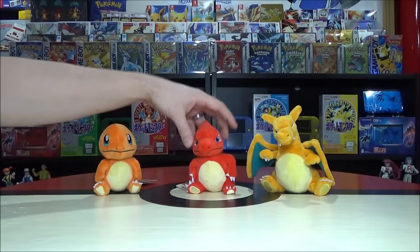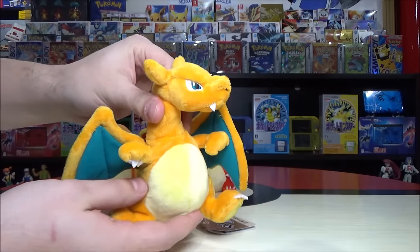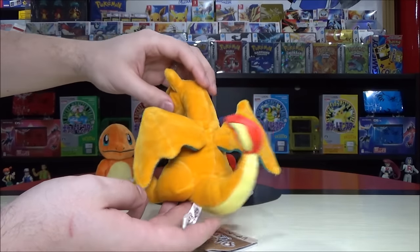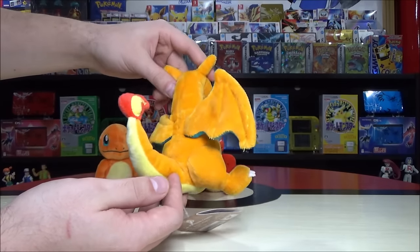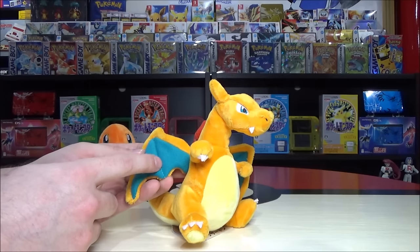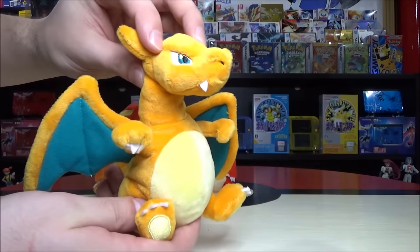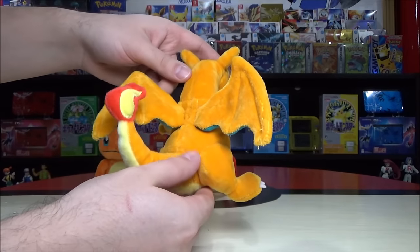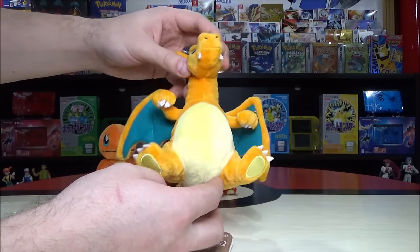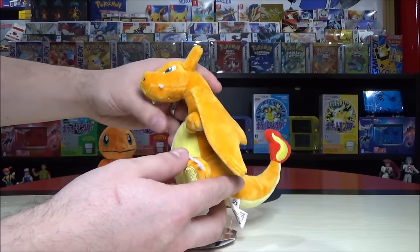Charmeleon evolves into Charizard at level 36, which is later than Venusaur and pretty consistent with most other starters in the series. Is this a dragon Pokémon now? Still called a flame Pokémon. The wings look so cool in that teal color, matching the eyes. When he gains wings, he becomes not only a fire type but also a flying type in the original games. In later games he can also be referred to as a dragon type, but most consistently fire and flying.